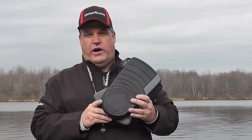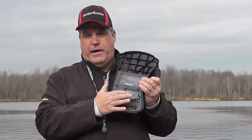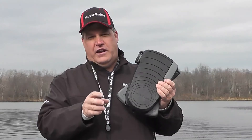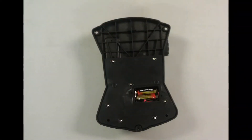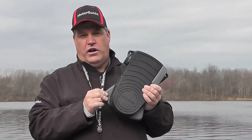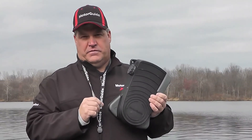Your MotorGuide XI5 comes with a wireless foot pedal, and the foot pedal is powered by two AA batteries that go into the battery compartment on the bottom of the foot pedal. We want to make sure that we turn the motor on when we need it and turn it off for storage so we can conserve the power in the batteries. To turn the foot pedal on, simply press and hold the anchor button. After about five seconds, we'll hear one audible tone that tells us the foot pedal has been turned on and we can now use it.